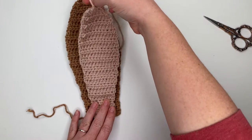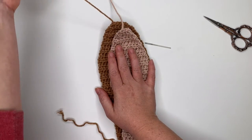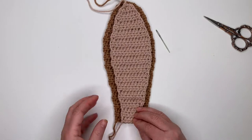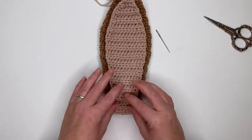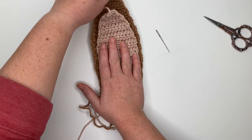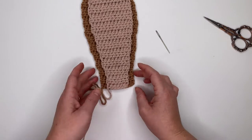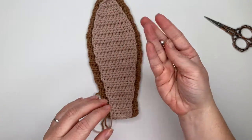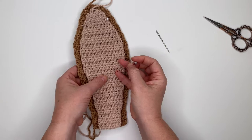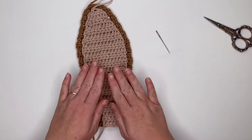Make sure your ears are facing the same way — both starting tails should be on the same side. Line up the bottoms of the inner and outer ears, with the inner ear laying centered on the outer ear. Use sewing pins to hold the ear in place. We're going to sew them together using the whip stitch method.